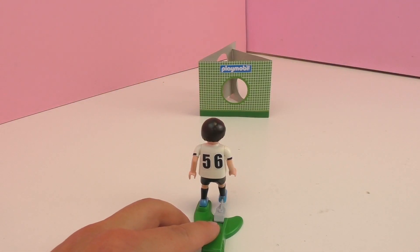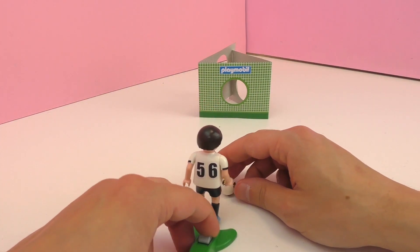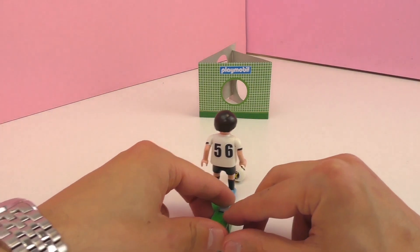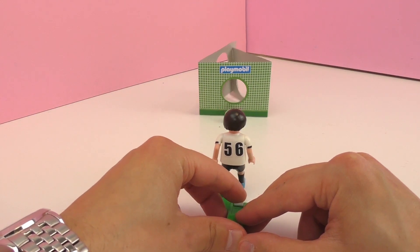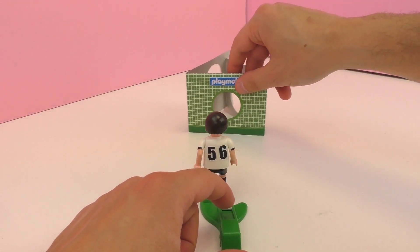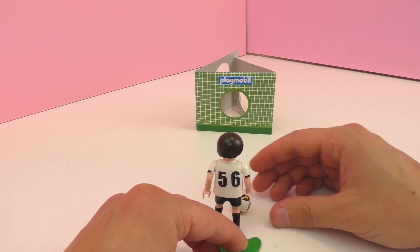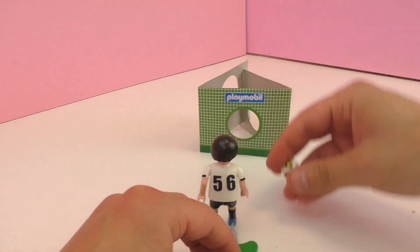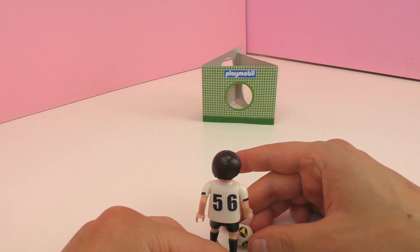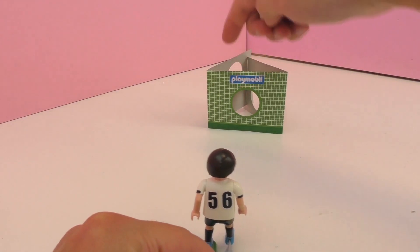Looks like we're ready to go. I'm going to give myself five chances to try and make a goal. First shot — nope, not high enough I guess. Too fast. Three more chances — nope. Two more. I can't get it. Maybe a few more.